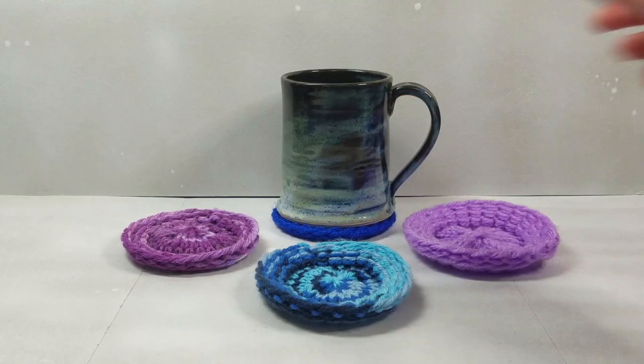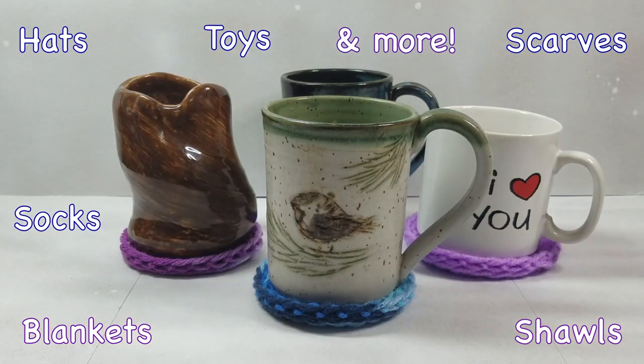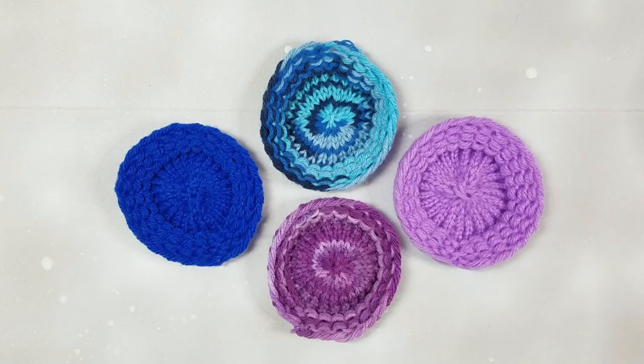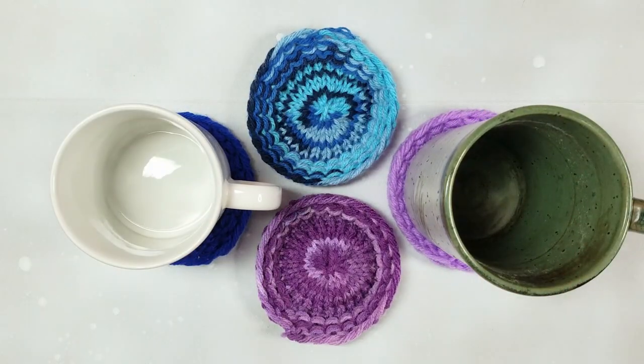Some popular examples include hats, scarves, blankets, shawls, socks, toys, and more. Making a coaster is a quick and easy project for beginners, so no prior knowledge about loom knitting is required.